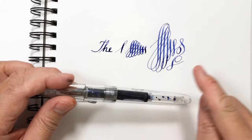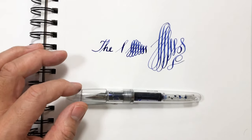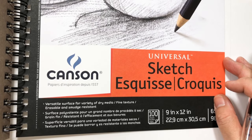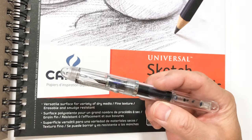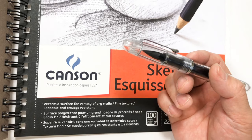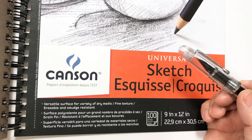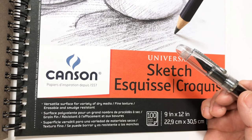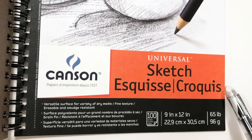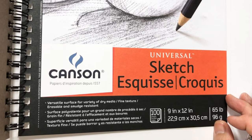One important thing to consider when writing with this Noodler's pen is the paper — it really matters what type of paper you use, as sometimes the ink bleeds or spreads around. The best paper I've found and that I'm using for this demonstration is the Canson sketch paper, a 65-pound or 96-gram paper.